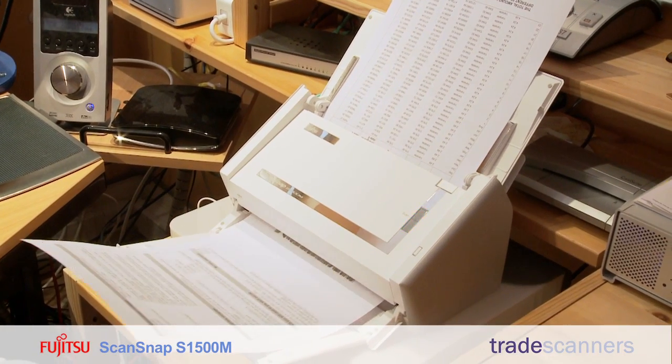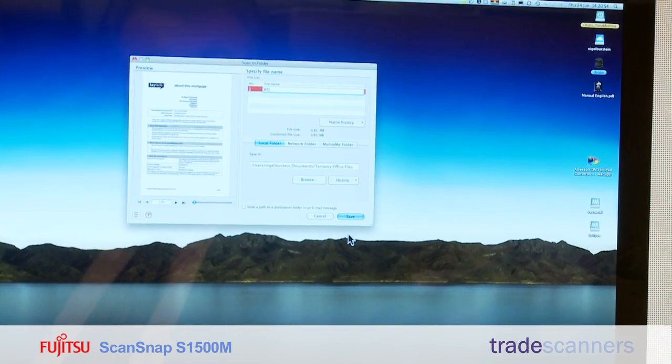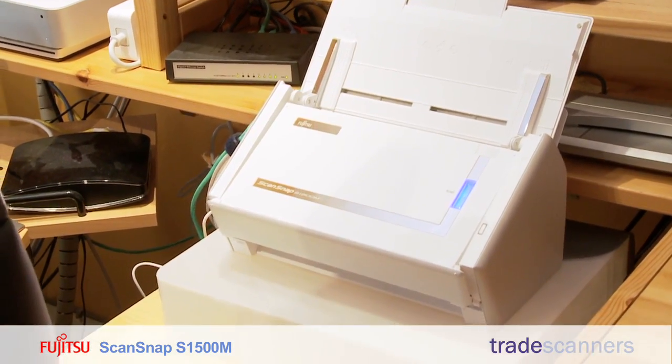Before I bought this scanner I was scanning each page individually, hand feeding them into a scanner. At least while this is scanning I can be getting on with something else, and I know it's reliable — I know I'm not going to get paper jams.